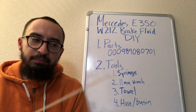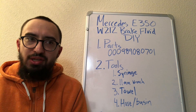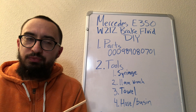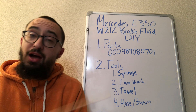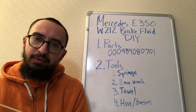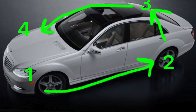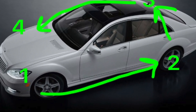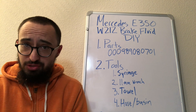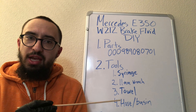Then you work your way around the wheels. The typical American method is to start from the furthest wheel and work your way to the closest. The Soviet method is the opposite — you start at the driver's side front wheel and work counterclockwise: driver's front, driver's rear, passenger's rear, then passenger's front.